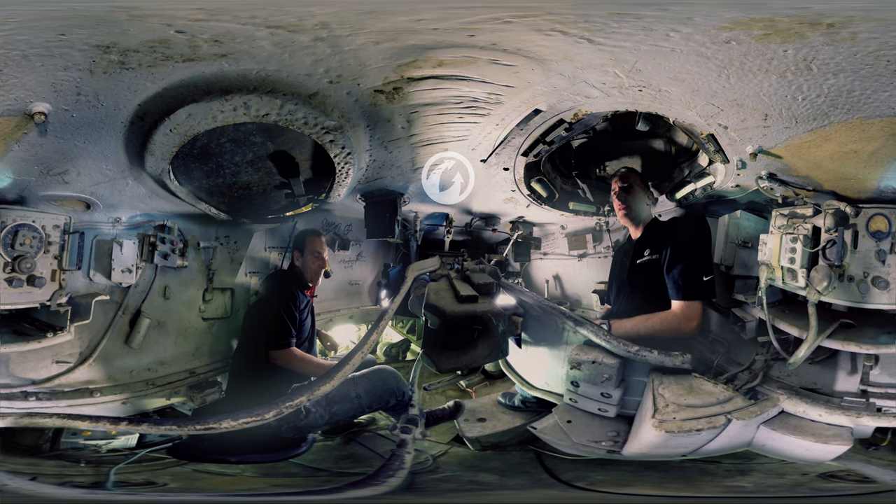Did you like the Fury movie? Absolutely, what a great movie. And of course, this is not any old Sherman — this is THE Fury Sherman, let's make that very clear.